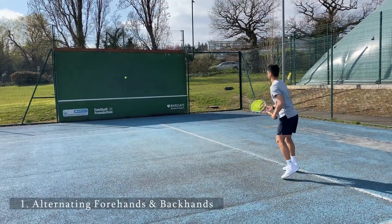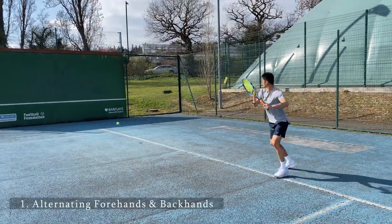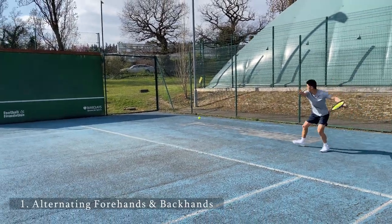A nice exercise to start with is alternating forehands and backhands. You're able to find rhythm while also staying light on the balls of your feet when alternating between groundstroke shots.